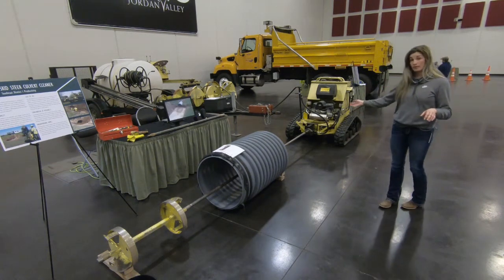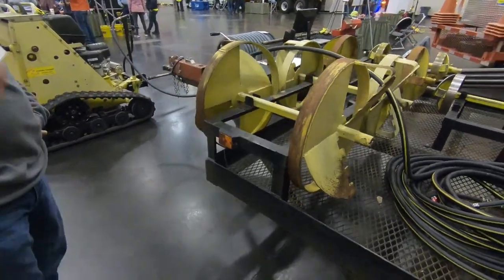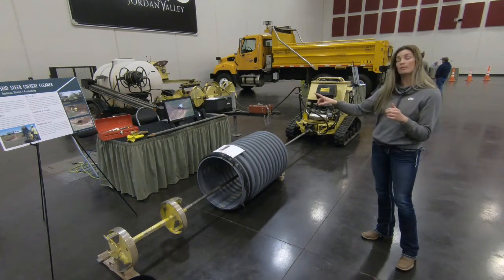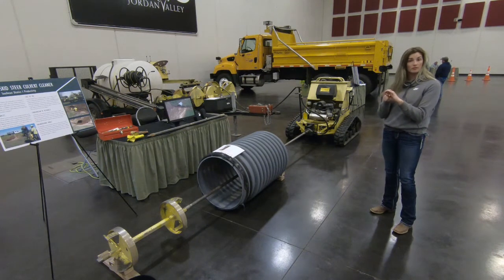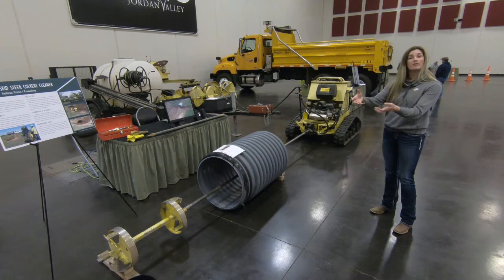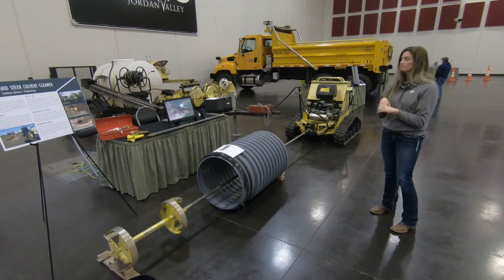It feeds through the pipe and does go all the way through the pipe and into a bit. We have several different bits to use for this particular venture. We have a drill bit, or a pilot bit I guess is the best way to put it, that goes on first and drills through the culvert. You put a second bit, which is a bigger bit, on the end and then you pull it back through. You can also go ahead and use the bigger bit and take little bits at a time if you need to.